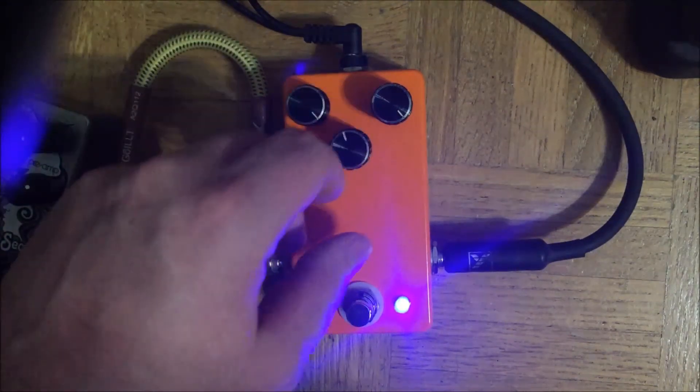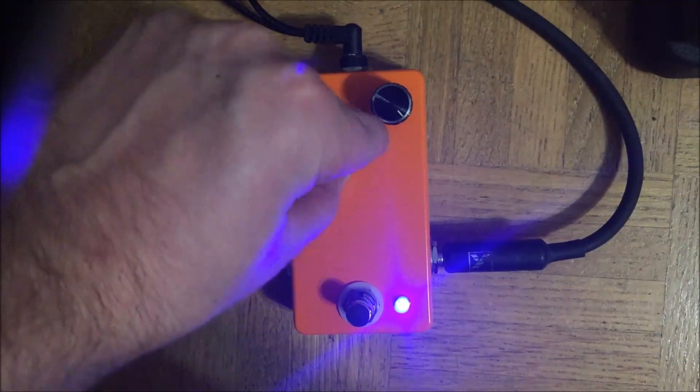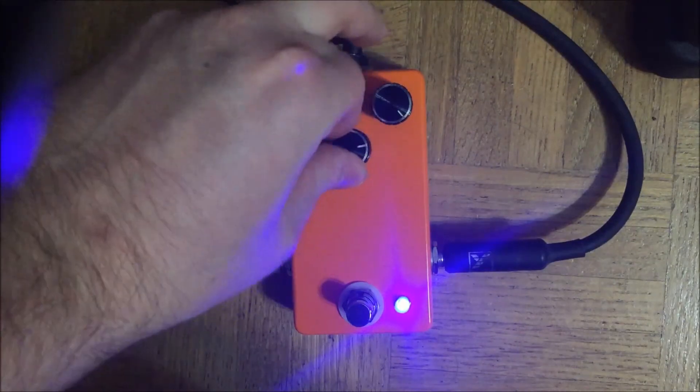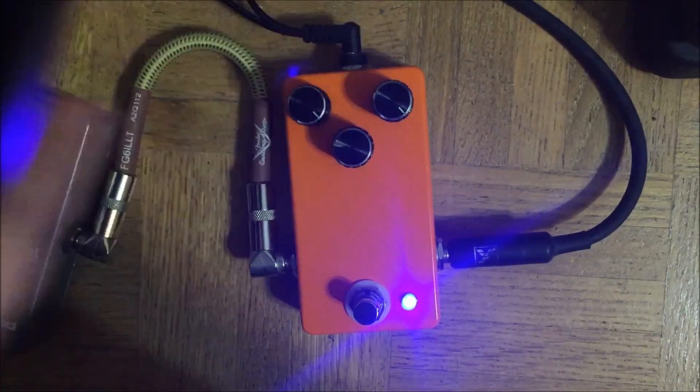And this is the tone control. You can really hear the sting of the attack when it's all the way up, and then as you roll off the highs, it gets nice and warm.